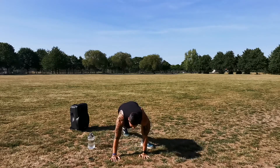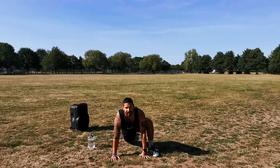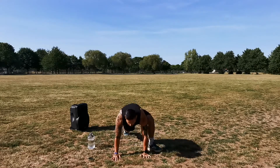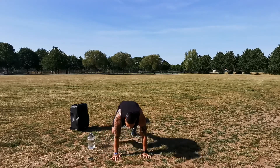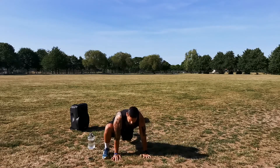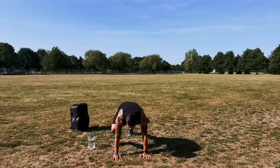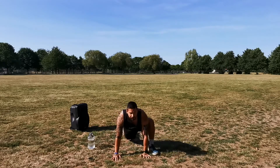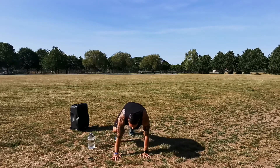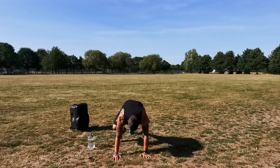Press-up position now, focusing on some hip openers. Bring your left foot to the outside of your left hand — really focus on bringing it up as high as possible. Hold for a second, then swap and change. Open up the hip, hold for a second, swap and change. We're going for a total of ten. Nice and steady — just feel the stretch. One, two, three, four, five, six, seven, eight, nine, ten. Fantastic.